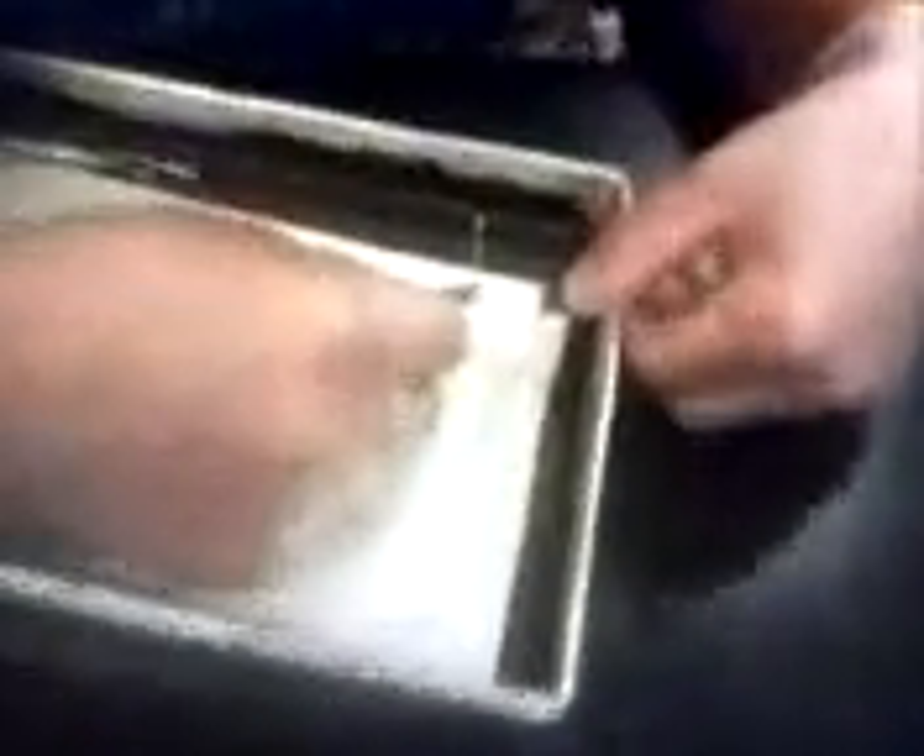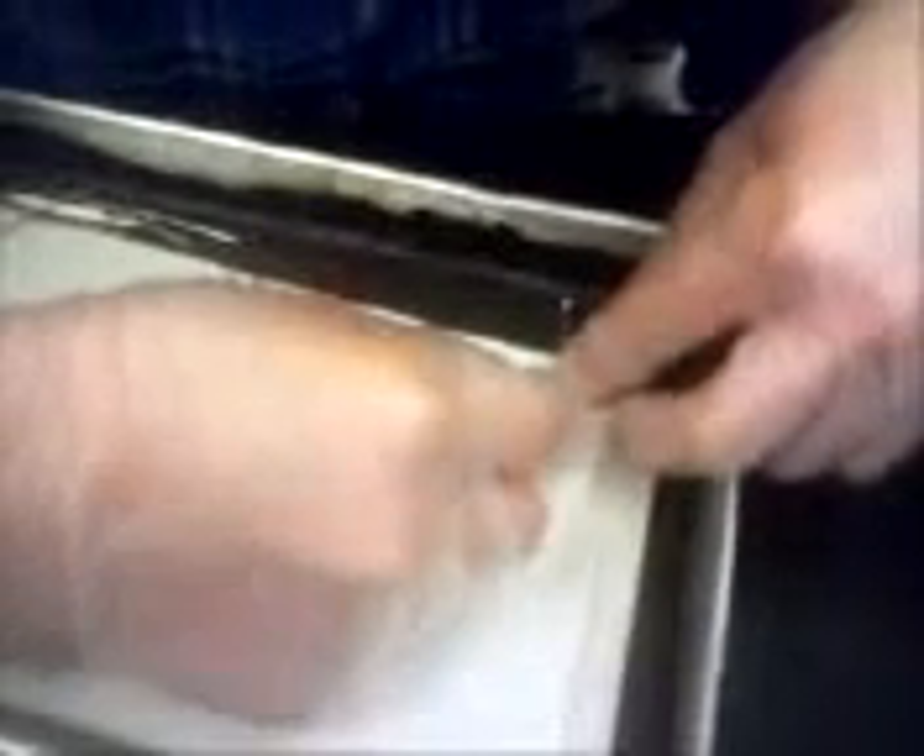Where do we make the incision? The incision is to the side. Eww, it feels nasty. Right here? How long and where do I start? Start right here at the top and end right around there. It has to be kind of shallow.